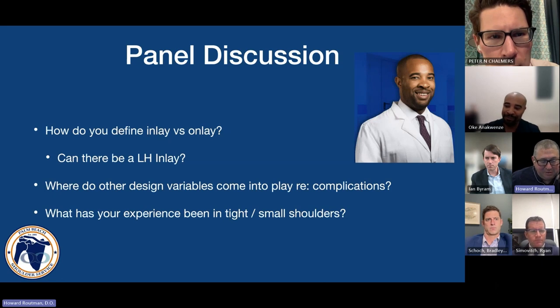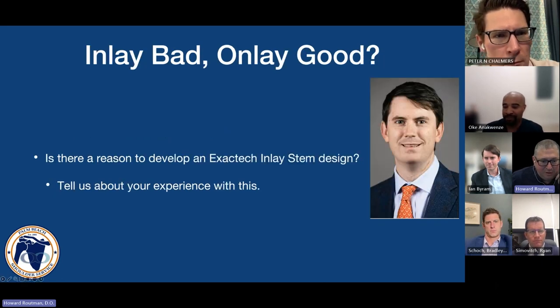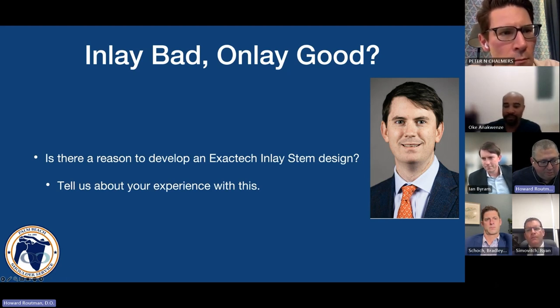Great answer — great to see your thought process. I wanted to throw it over to Ian: is one of these better than the other? Is inlay bad and onlay good? Or are we missing the point?